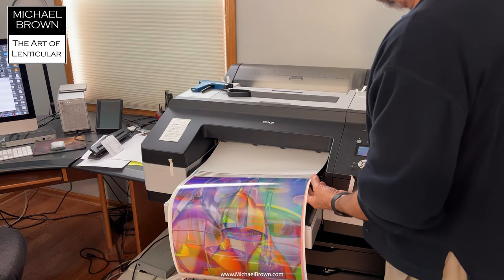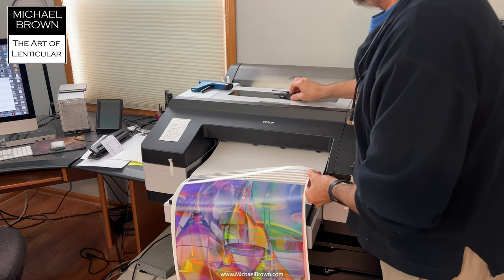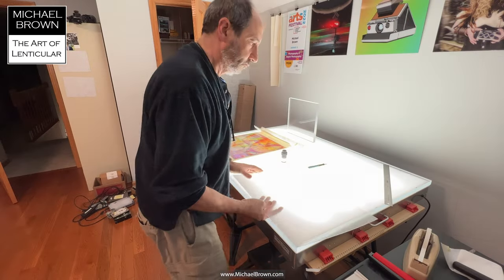Here's a studio shot again coming off the Epson 4900. I trim that off with a little handheld roller trimmer.